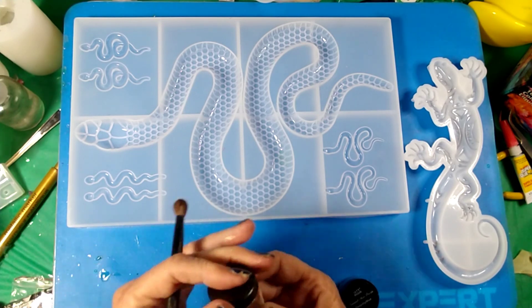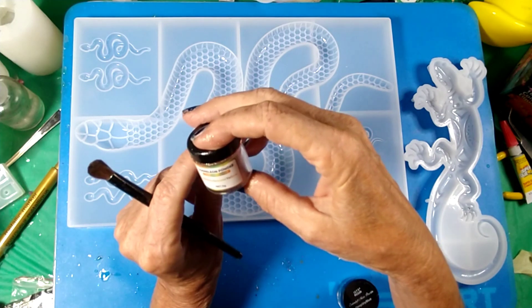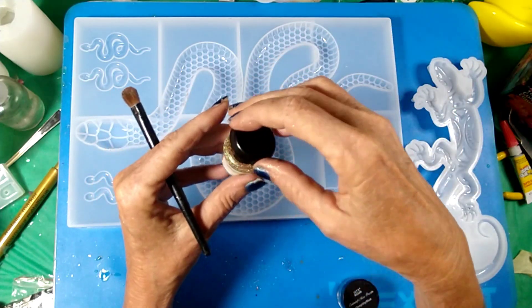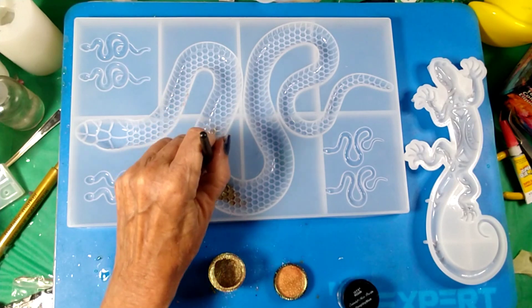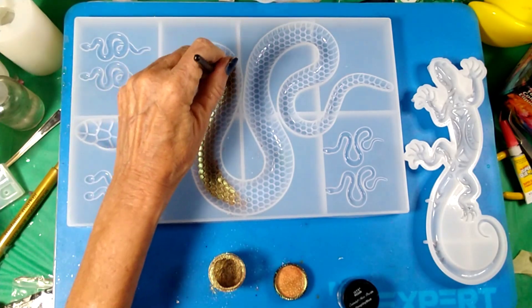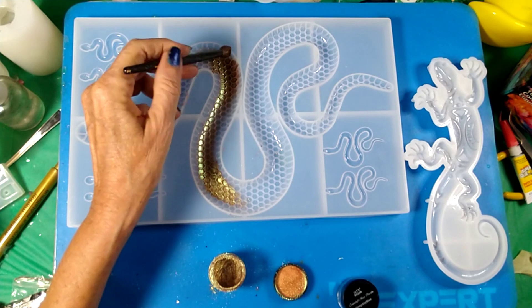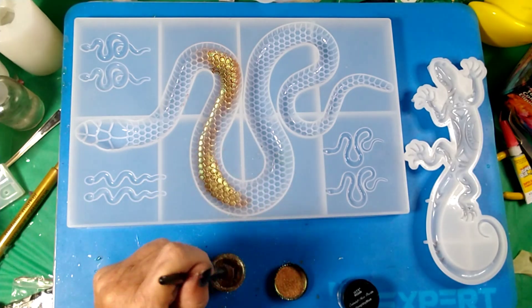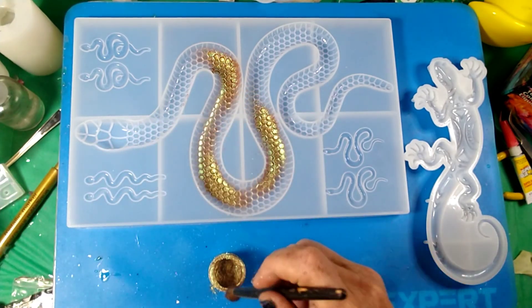I'm going to do the snake here in the chameleon color-shift powder — it's golden green and yellow. I watch a lot of reptile videos, and some of the snakes I really love to see are the golden green and yellow ones. There are a couple guys here local in Florida that I watch who are awesome. They have major snakes — we're not talking ball pythons, we're talking king cobras and mambas and stuff like that.